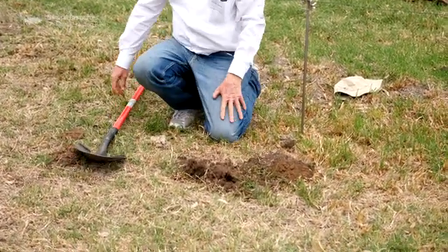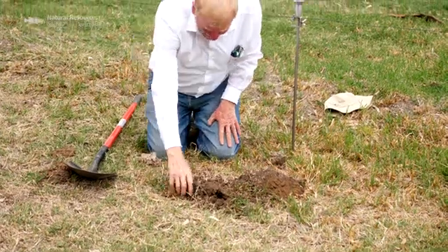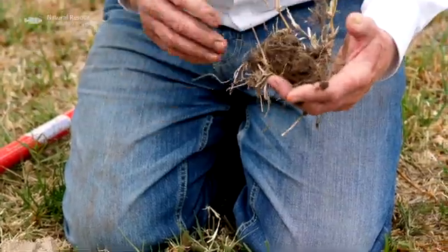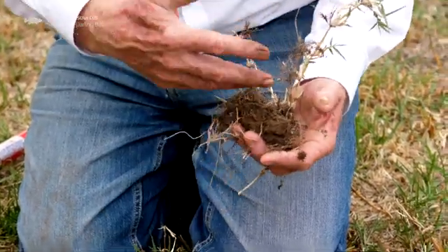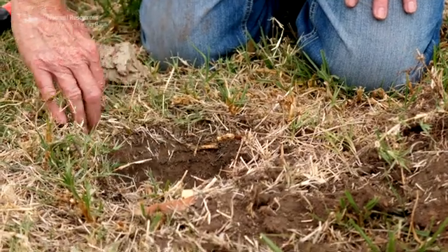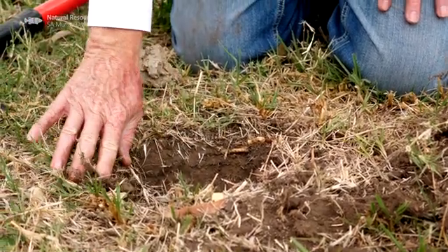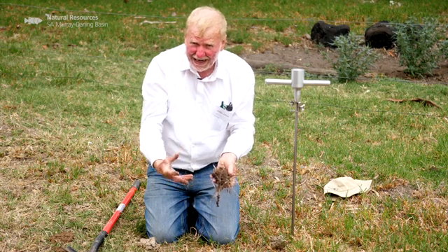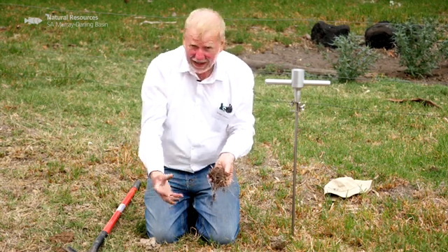And if you can see this now, we actually have very good root proliferation throughout the soil. It's also dark, high carbon soil — lots of organic matter, lots of aggregates, and able to infiltrate and retain water at a fairly high level.